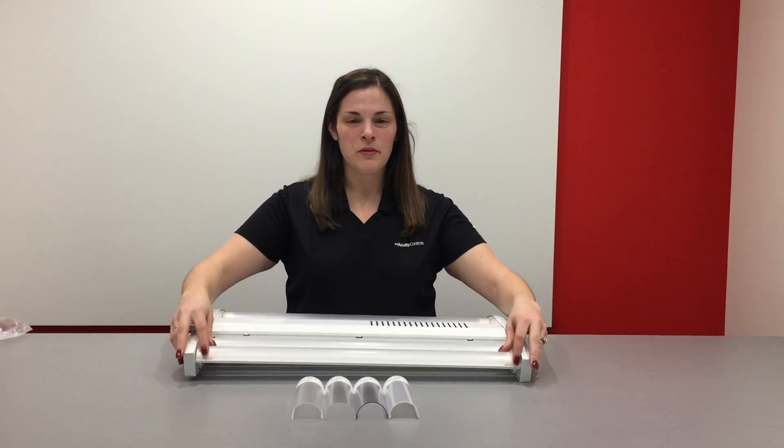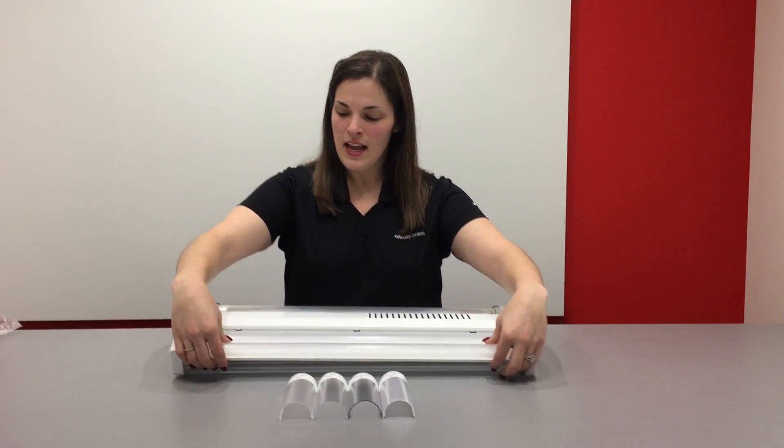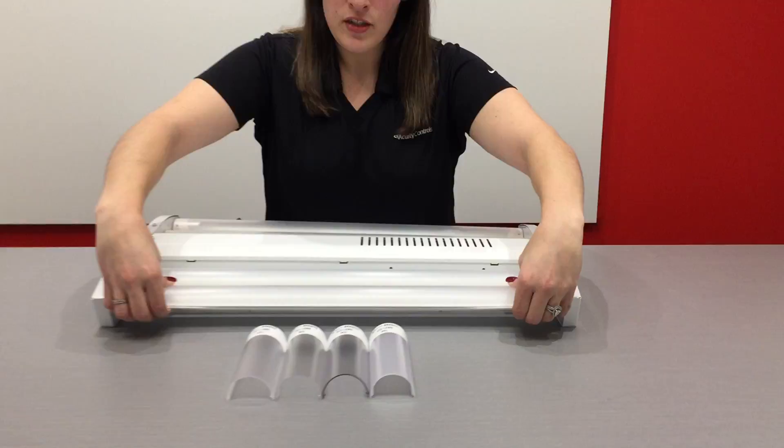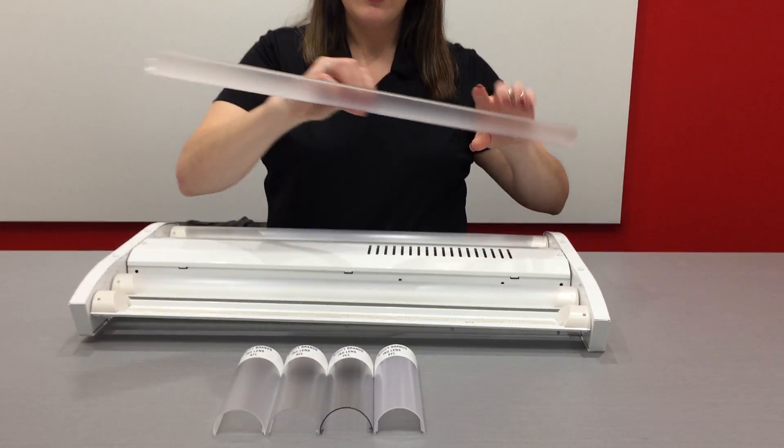First we're going to remove one of the lenses. The easiest way to do this is to take hold at one of each of the ends, push down while pulling the edge of the lens out, and then come to the center and do the same thing, and your lens should easily remove.